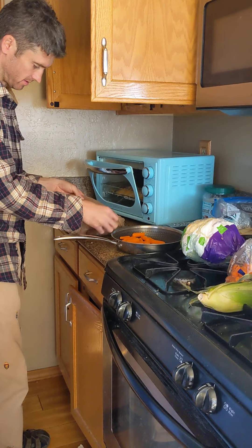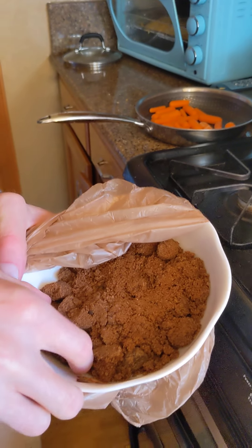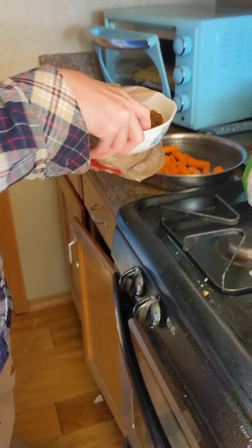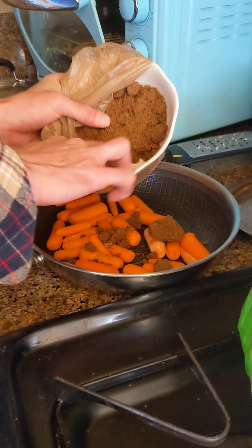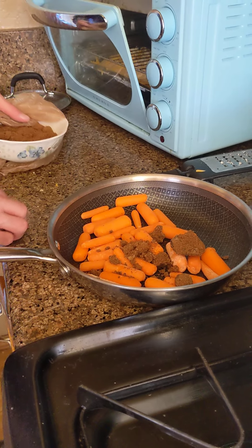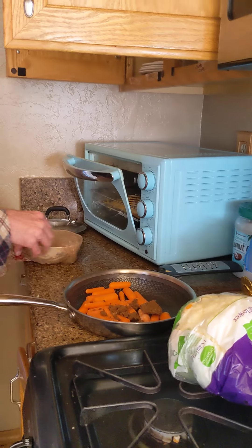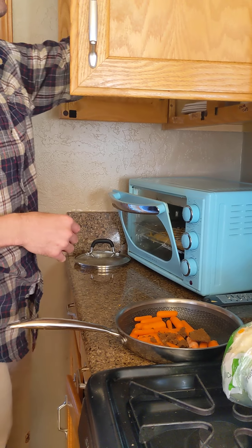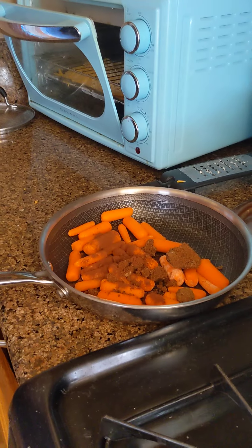I've got some brown sugar — actually this is even better than brown sugar. This is like gingerbread pie sugar; it's really dark brown sugar with extra spices in it. It came in a bag with a lady on the front. You don't have anything against chocolate, right? All right, I'll just sprinkle a little chocolate on it — it'll be fun.